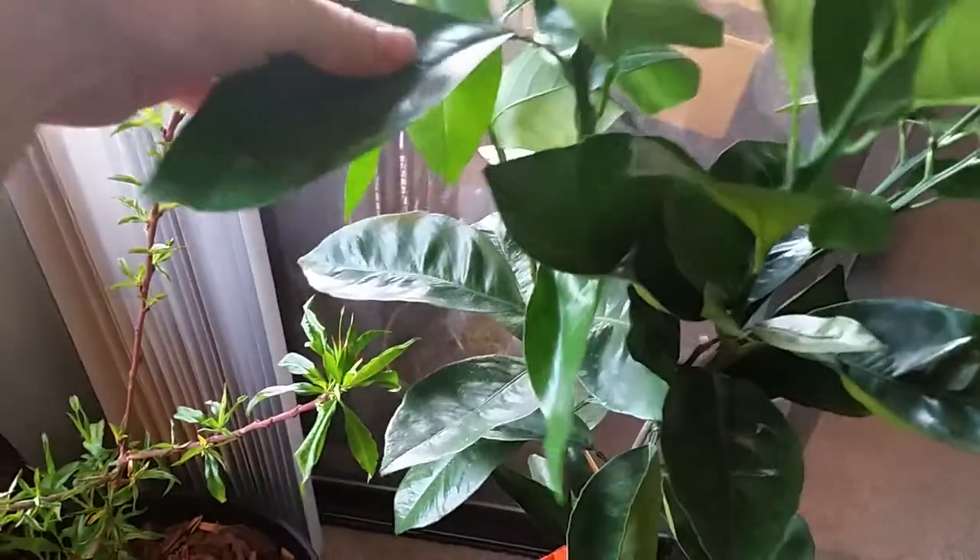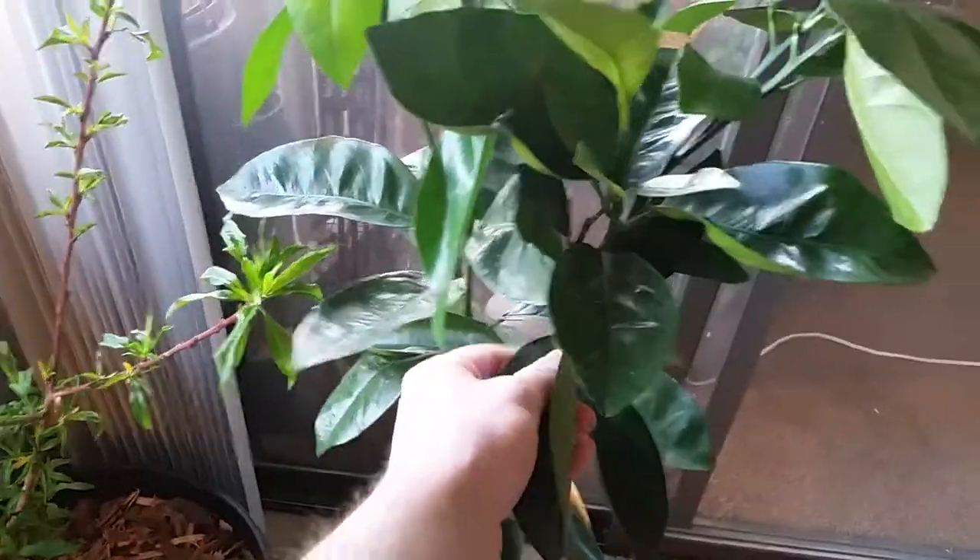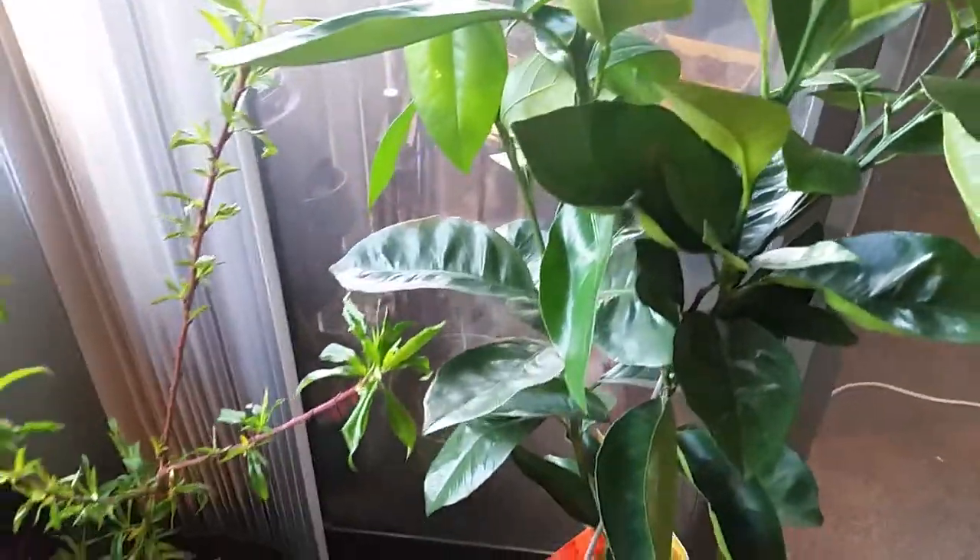Been looking for one of these for a while. None of the local nurseries here in Utah carry any. I was at one the other day just wandering around — it's a specialty nursery, they carry tropical plants — and this is where I found it. They had this and a bunch of tangerines. Been looking for a blood orange for quite some time; hard to find online too. So this is my new addition.